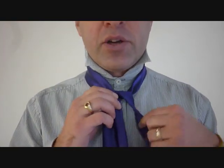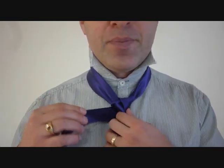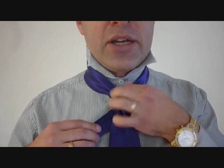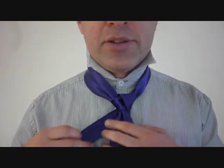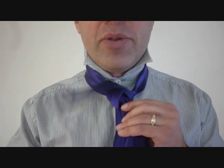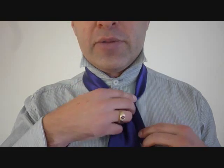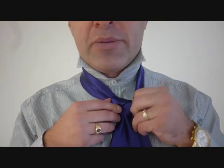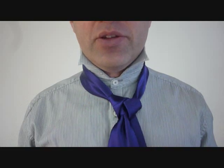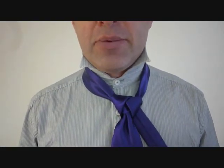From here, we're going to take the little end around the back. You're going to see the seam side come up. Now, don't get carried away — we're going to keep this a little bit loose. And we're going to take the little end and feed it up and through the top of the knot, coming up the back and crossing over again. This part can be a little bit tight, and we want to loosen up that first loop that we did at the beginning.